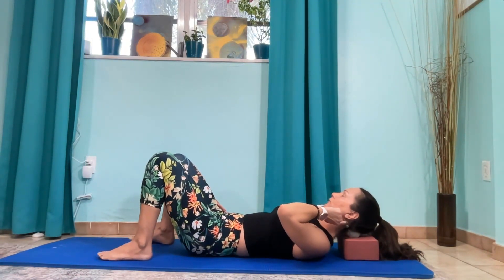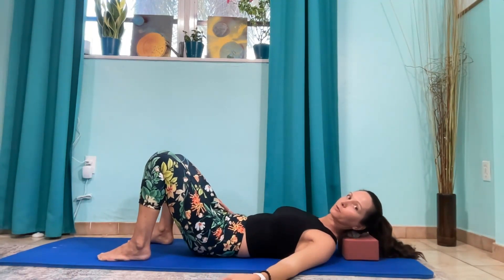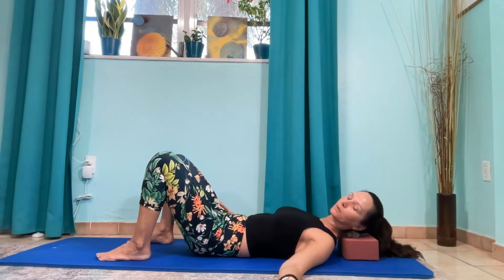We're going to target just the top of this muscle as we turn the head. Turn the head to one side and do some circles here — now we're starting to get into where it attaches right behind the ear.